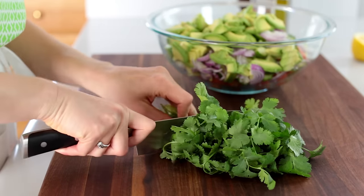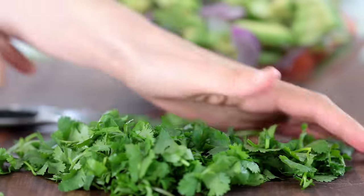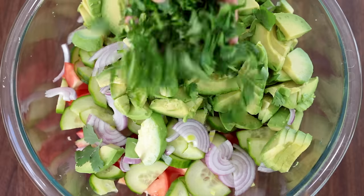Adding fresh cilantro just makes this salad come alive. And if you're not too keen on cilantro, you can use dill — and we'll still be friends.